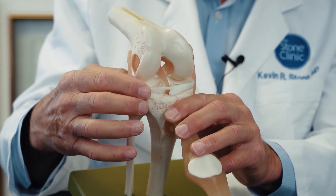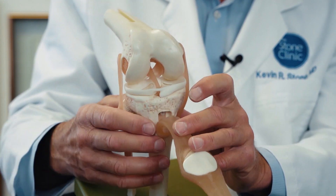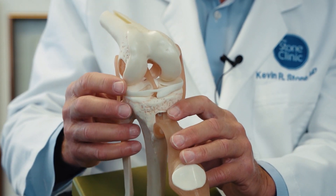The meniscus cartilage is the fibrous shock absorber inside the knee. There's a medial and lateral meniscus which protect the articular cartilage surfaces inside the knee joint. The meniscus is torn about a million times a year in the United States, and surgeons very commonly go in and trim out the torn portions of the meniscus.